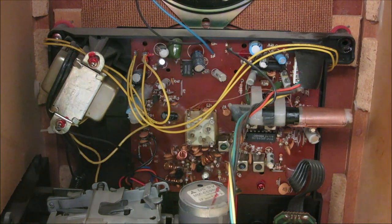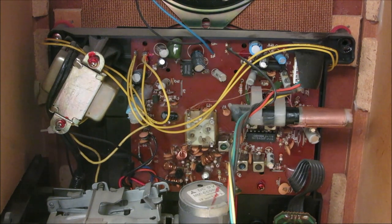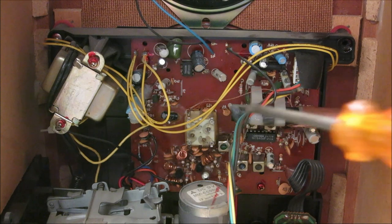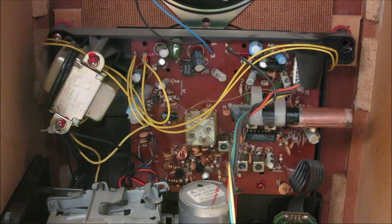Getting this radio working will be interesting because it's transistorized circuitry. The first thing we're going to have to do is actually take the tape player out totally, remove it, and then we'll have access to the circuit board in order to fix the tracking. Without further ado, let's get rid of the tape player and take that circuit apart.